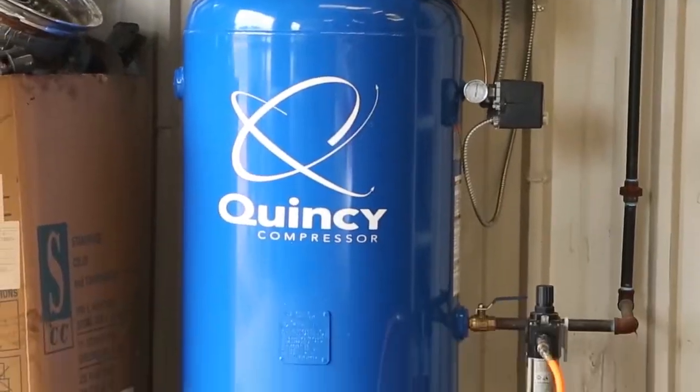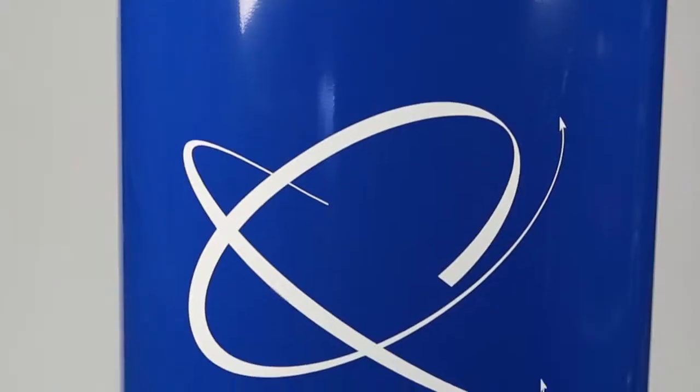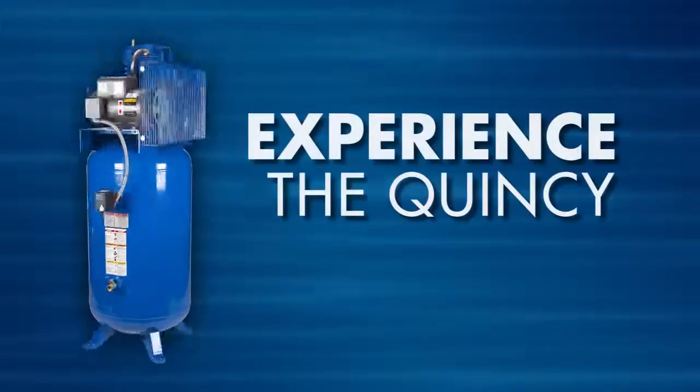For nearly a century, one compressor company has engineered some of the most reliable air compressors on the market — Quincy Compressor. Let us show you what separates us from everybody else: the Quincy difference.